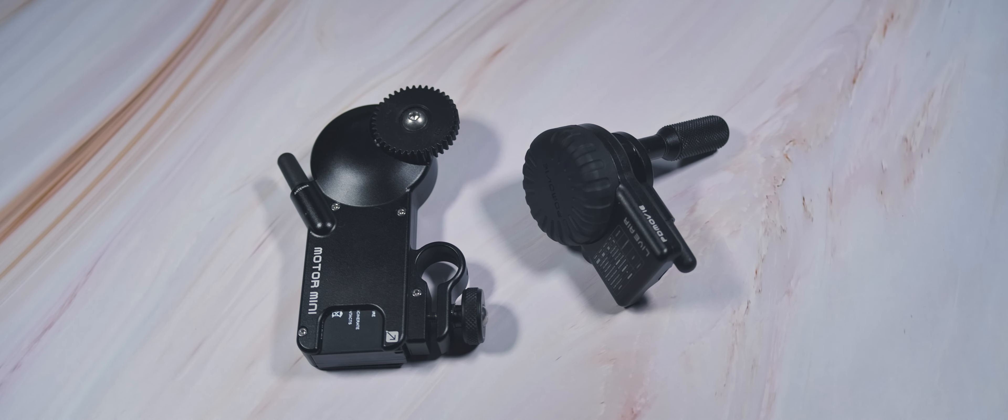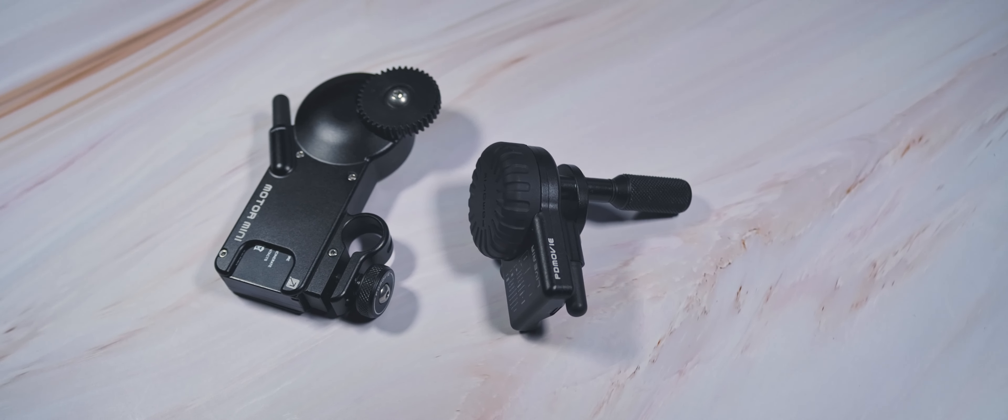Starting off with the PD Movie Live Air. This one has been around for about a year and when it came out it was about $500, but now with the Nucleus Nano and the iFocus on the market, the Live Air has gone down significantly in price to match the competition. With that being said, does this hold up? I don't really think it does. The only scenario is if you're using one of the two-handed gimbals, because this is really only meant as a thumb controller.